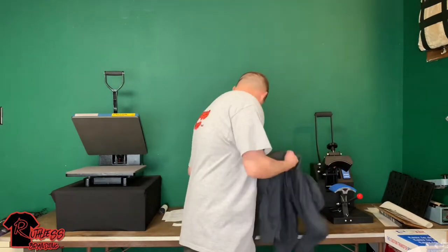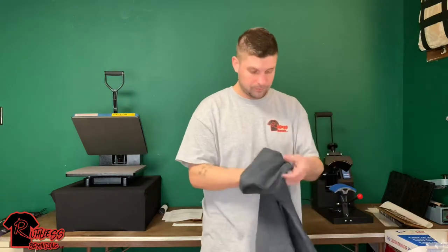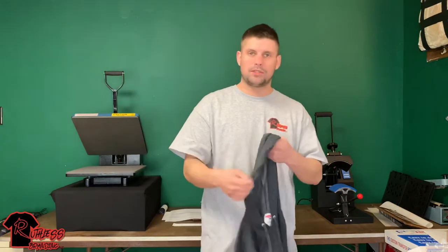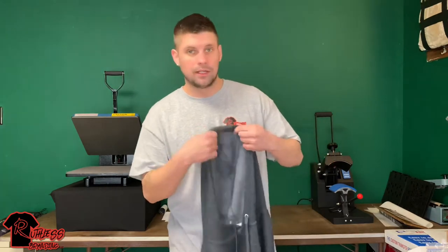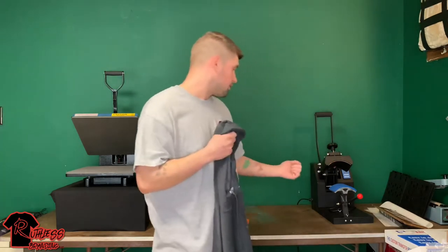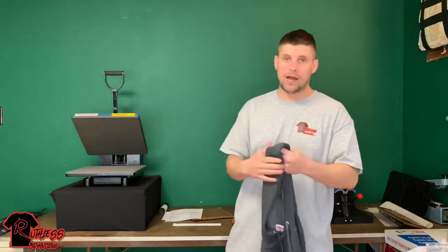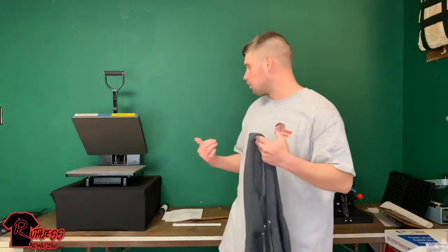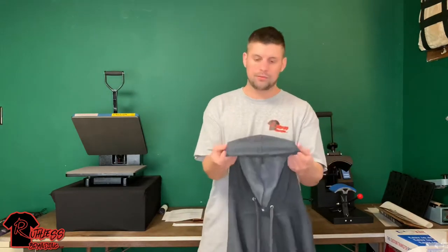Today, in the comments, someone asked me how I press onto the top of hoodies. So I'm going to show you the way that I do it — I've done this a few times, but I actually never video recorded it. How I figured out the best ways: you could use either the hat press if it's a smaller print, or you could use your bigger press. For bigger hoodies like my size, it works out in this 15 by 15. So I'm going to show you guys how I print onto the tops of hoodies.